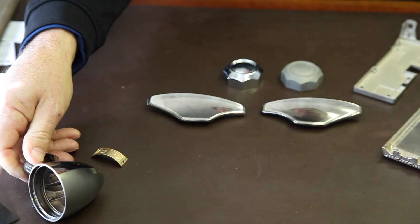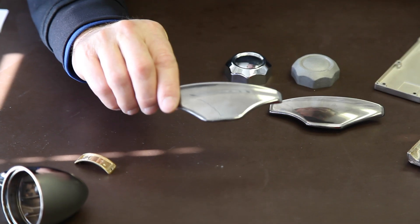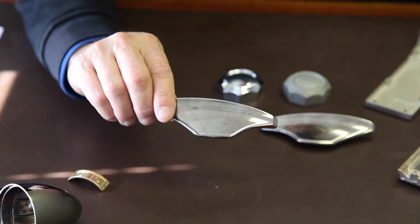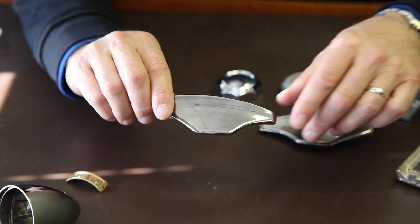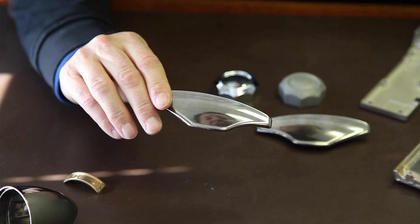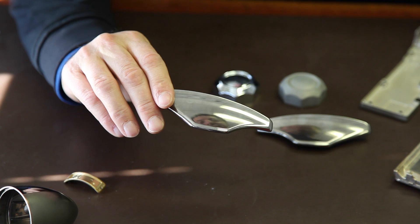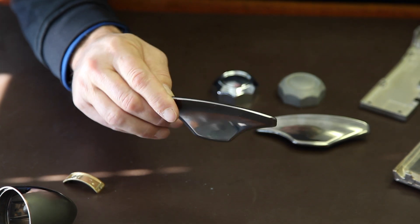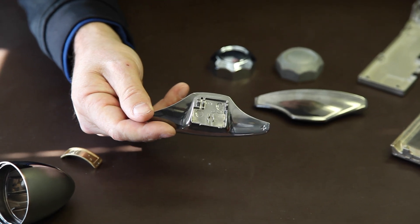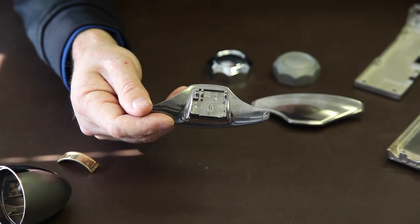One of the big running applications that we've been plating for the past year and a half are these paddle shifters. You've probably seen our other YouTube videos that show this part in the Cadillac ATS. This is a paddle shifter for sport shifting. It's finished in a dusk chrome finish, which means it has a satin nickel under layer and a black chrome top coat. You can see some of the intricate geometry on the back side of this part, which is necessary for attaching this paddle shifter to the steering wheel in the Cadillac.